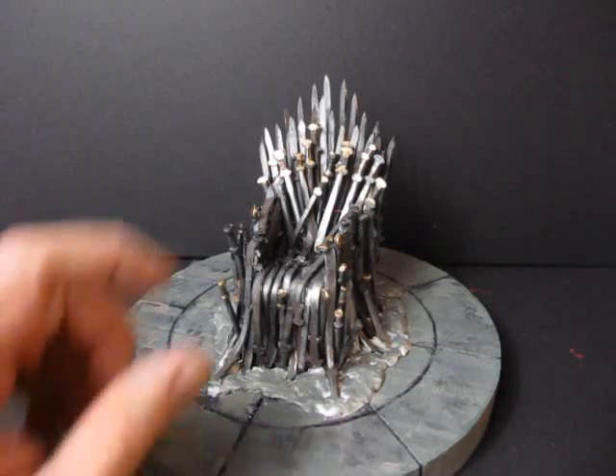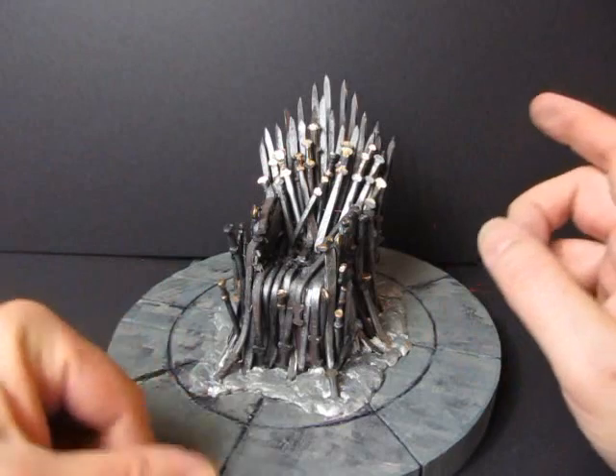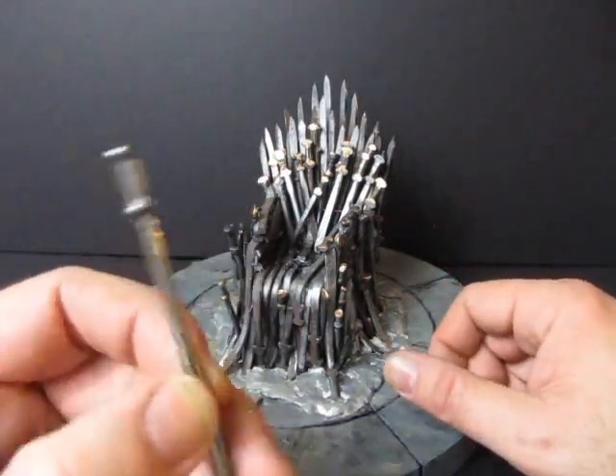This thing is actually made out of real swords — well, technically kind of real swords. It's small, as you can see. See this nail? That is called the duplex nail.